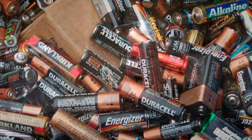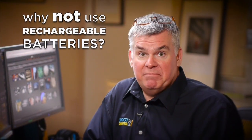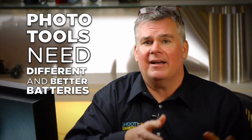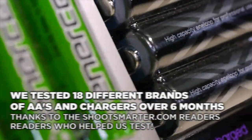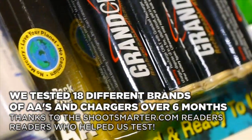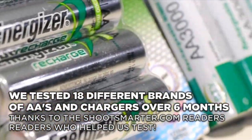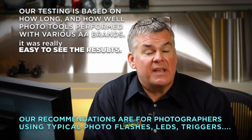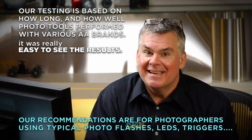Lots of photographers try rechargeable battery systems, but they don't work out too well for them. That's because they bought the wrong batteries. Photo tools are different than flashlights and clocks and stuff, and they're going to need different batteries. We've completed a pretty hefty test of rechargeable batteries from battery specialty retail stores, from a few online battery specialty folks, and we bought them at Walmart, the grocery store, and Radio Shack.